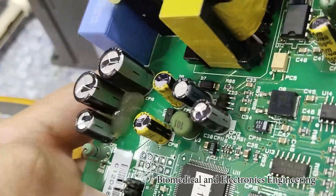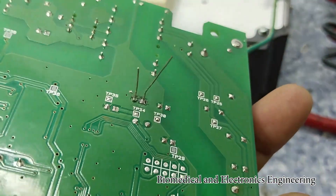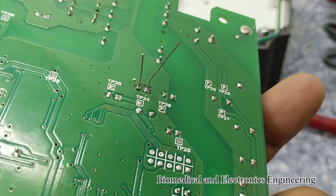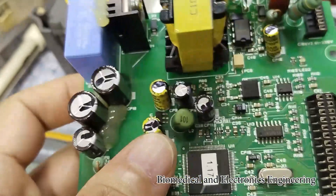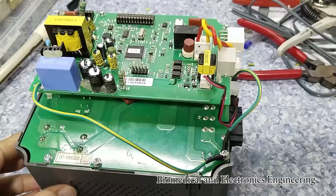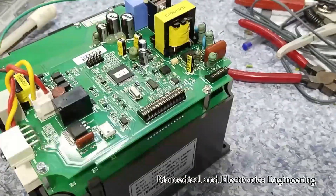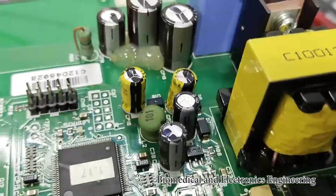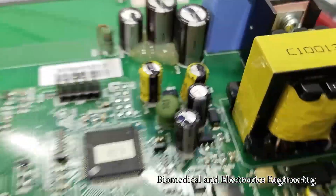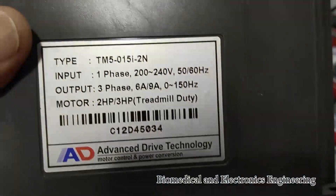So I replaced the capacitor with the new one and as you can see it's newly soldered. We will assemble the board in the module and after that we will try. This is the board now and this is the capacitor that we replaced. Let me put the cover and after that we will test.